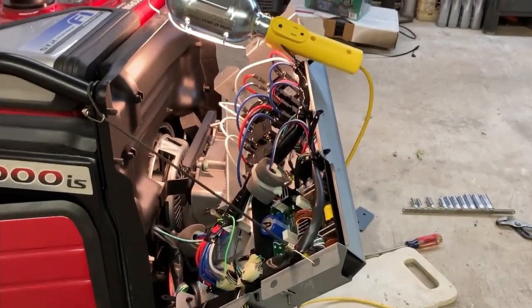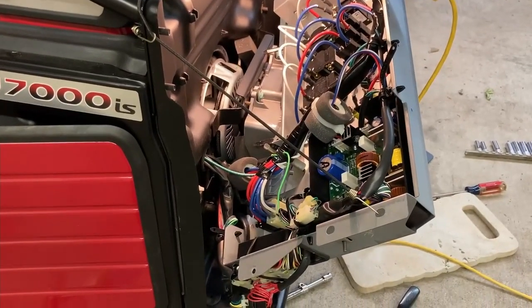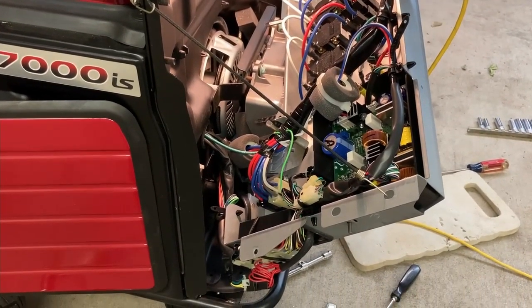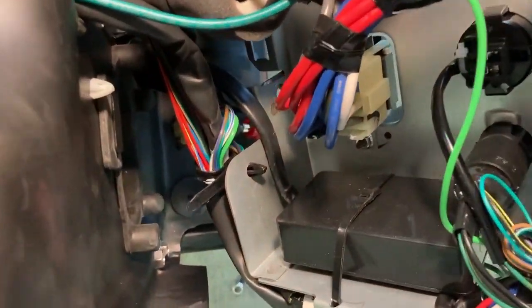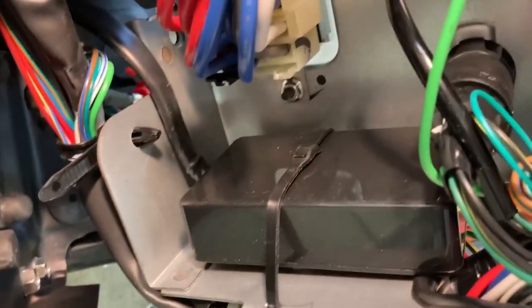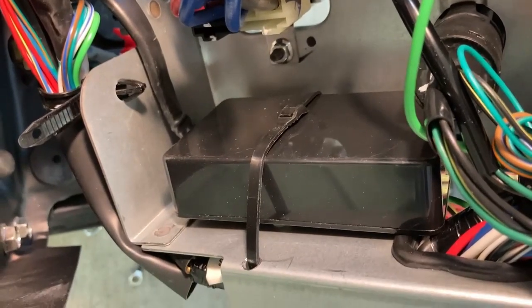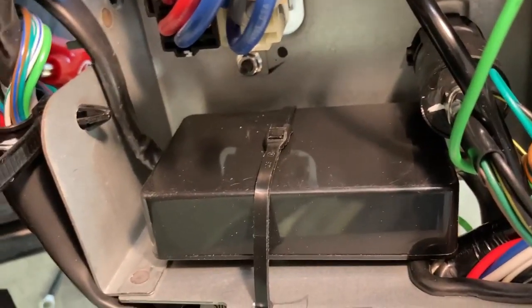You can see the control module inside of this panel here. We just tie-wrapped it to the inside of the panel — I thought that'd be better than having it flopping around on top of the battery.